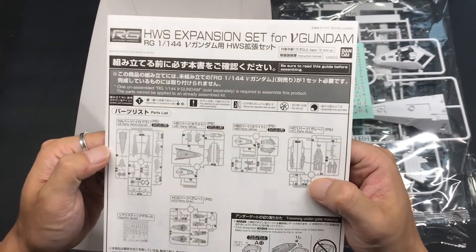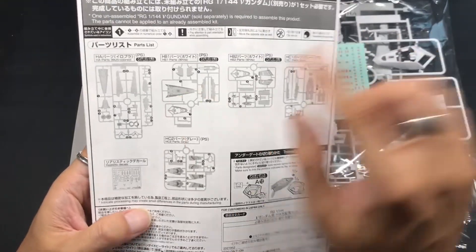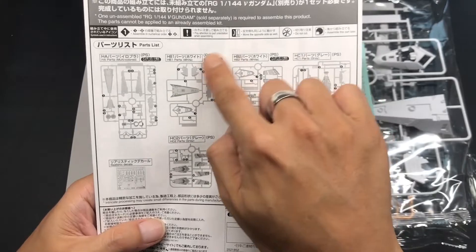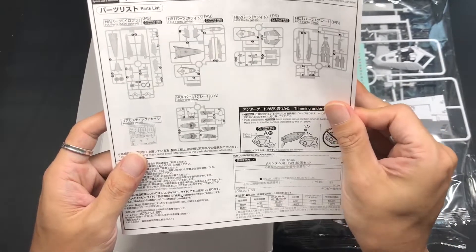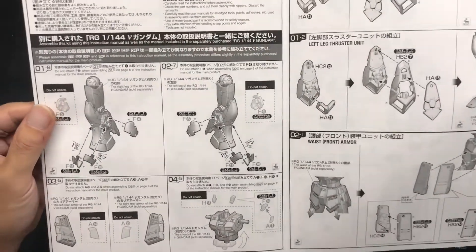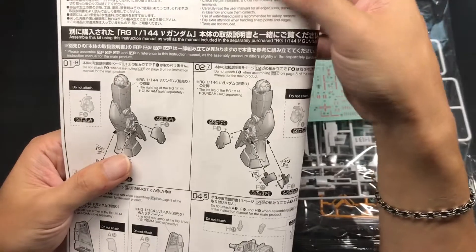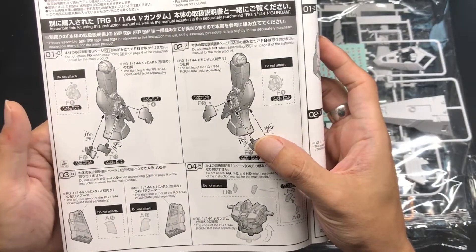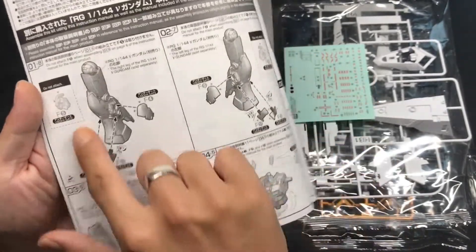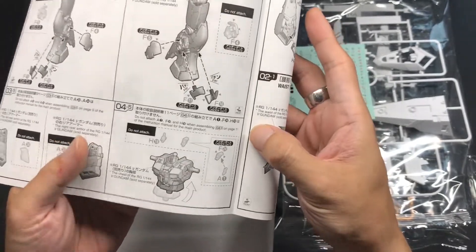Anyway, keep going. This kit has 5 runners and realistic decals. All the outer armor parts are on the gates. The instruction manual says when you assemble V Gundam's legs, armors, and body, don't attach some parts in order to make the HWS V Gundam.